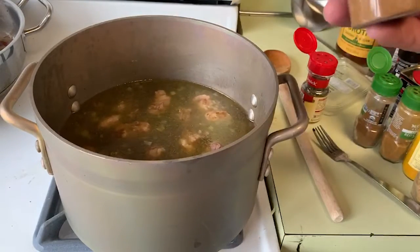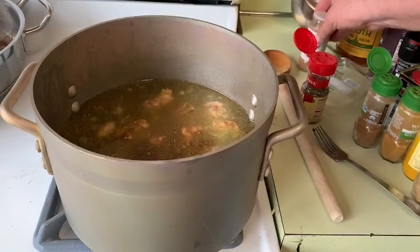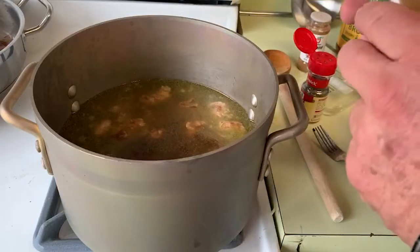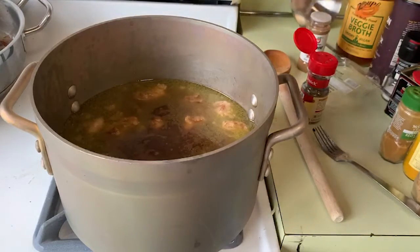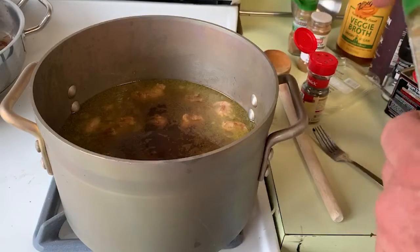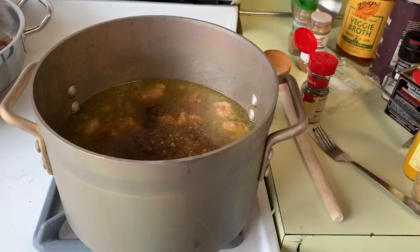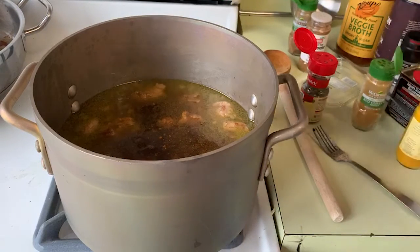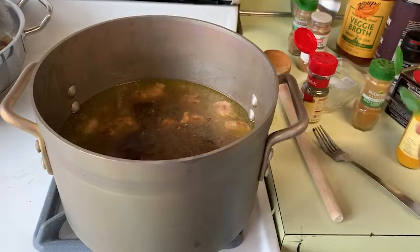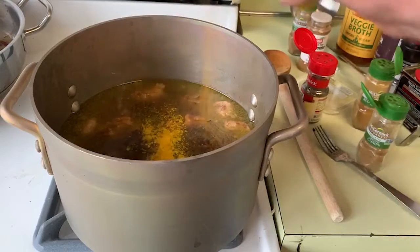Now we're going to go with some seasoning. I've got some cayenne pepper — put a little bit of that. I'm going to put a little bit of cumin in there. The recipe I was looking at said you could throw in a little bit of curry, or you could use a bag of beef gravy seasoning if you'd like. I'm going to put some turmeric in here too — I like turmeric.